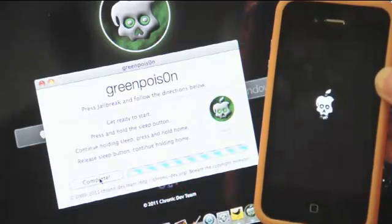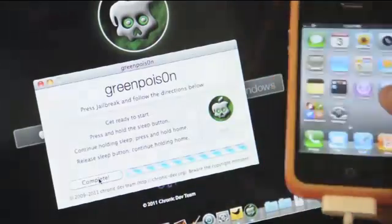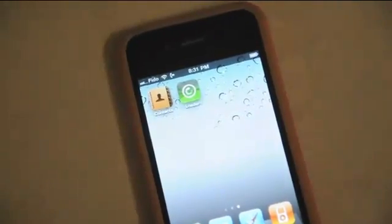Step 5. After a reboot, your iOS device should be successfully jailbroken on iOS 4.2.1. You should now see a loader app in your home screen. You can now use the loader application to install Cydia with your Wi-Fi connection.